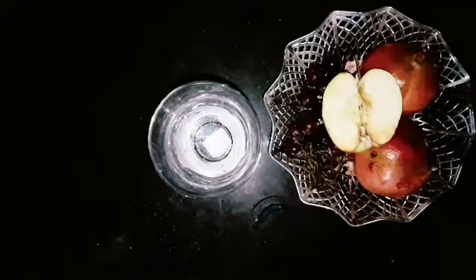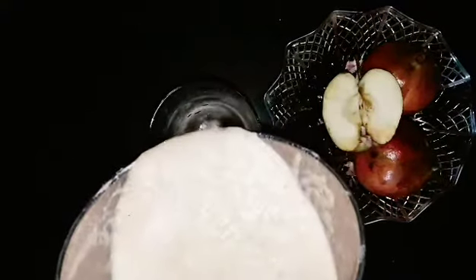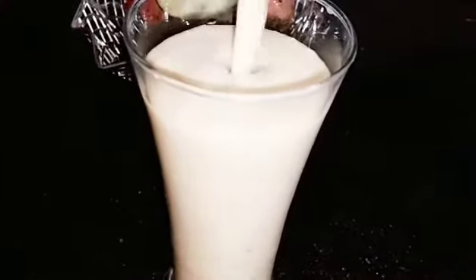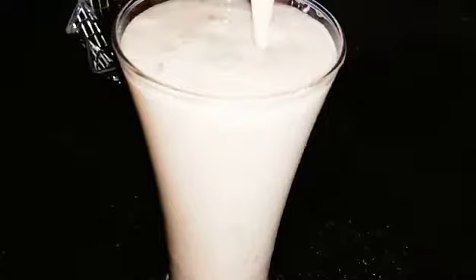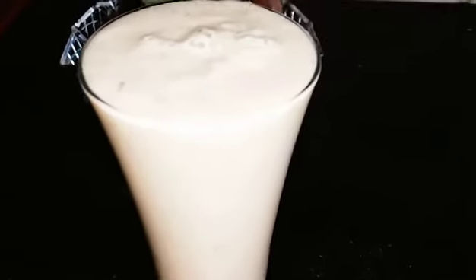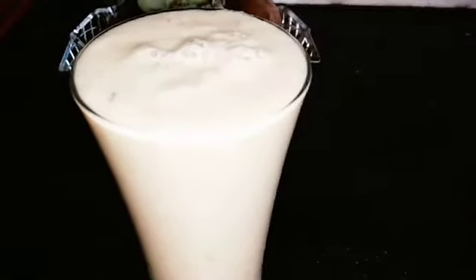We are ready for the apple milkshake! Let's try the apple milkshake — let us know in the comments. Let's add some apple pieces on top.